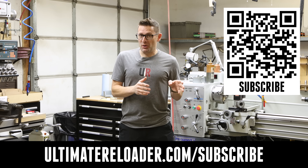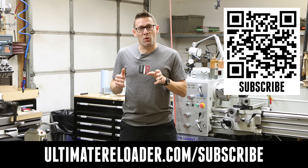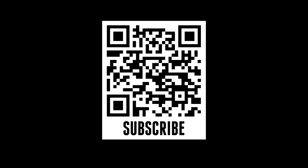Weekly updates from Ultimate Reloader — free resources, exclusives, hot deals, and more. Three ways to subscribe: click on the button on the website, go to ultimatereloader.com/subscribe, or click on the QR code.